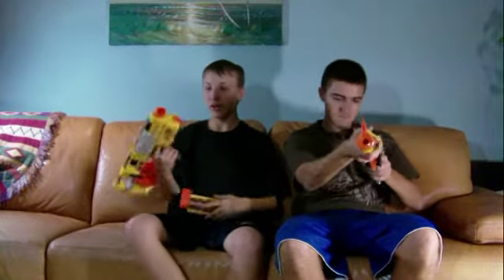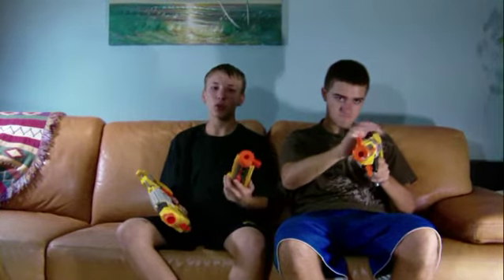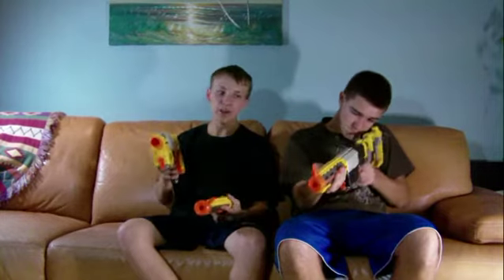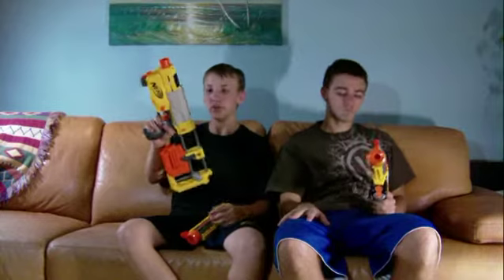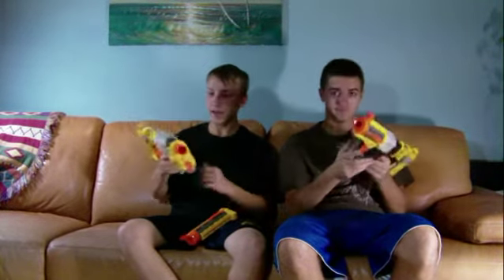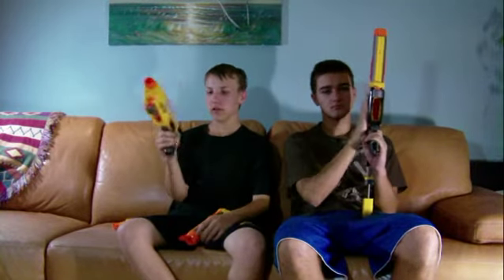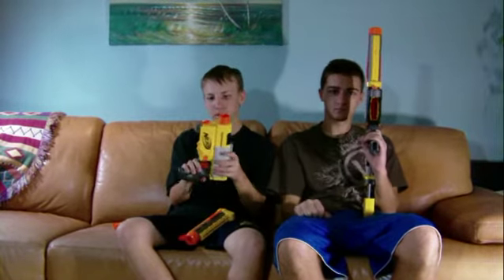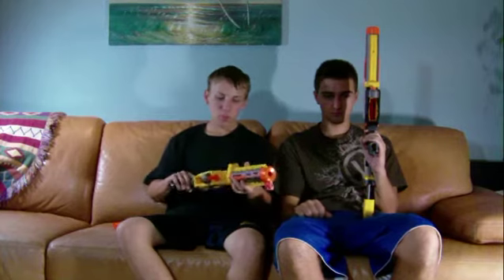You can always use the barrel to shoot — it kind of gives it more direction and you can aim better. You can take it off as I showed you and use it like this, or take it off entirely and it's pretty cool.